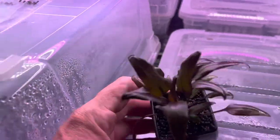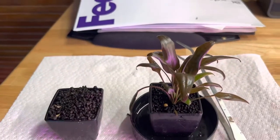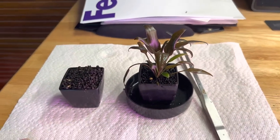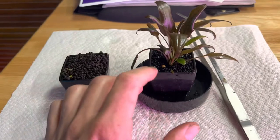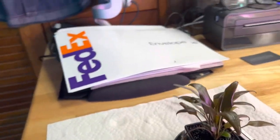I'm going to split this up. One plant will be going on a very long journey somewhere, the other will be going in here, and then I'll be leaving one in here too.